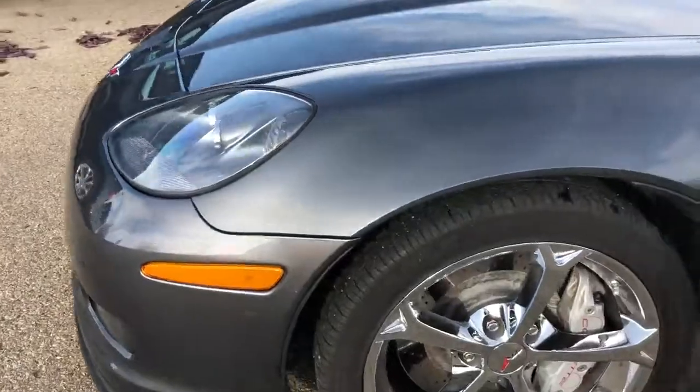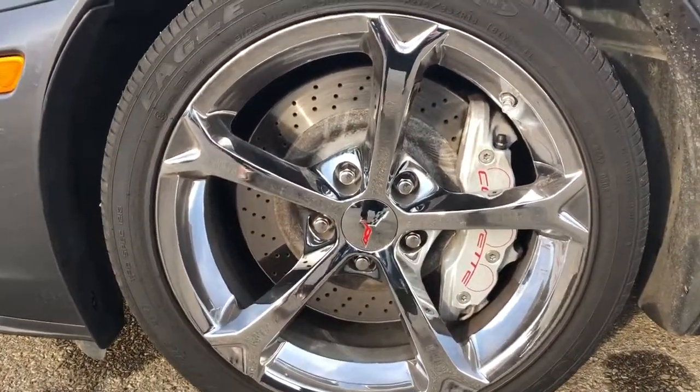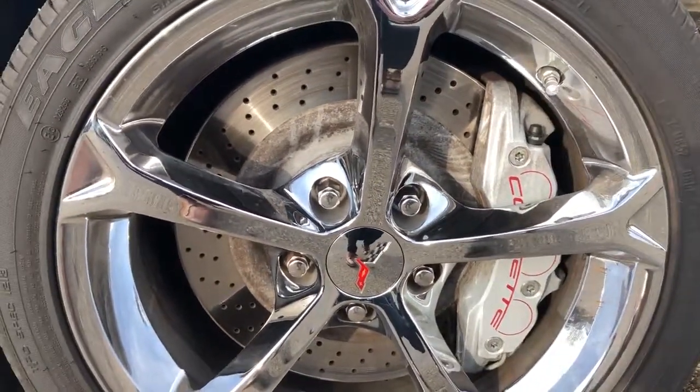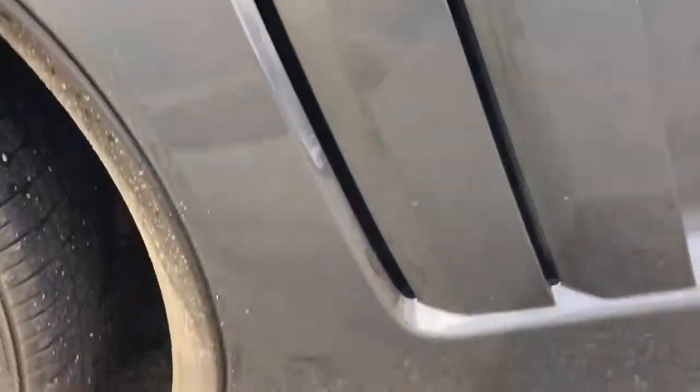We've got our side indicator there, fully chrome alloy rims, and Corvette written on the brake caliper. We've got some brakes, and the Grand Sport badge just to the right of that.